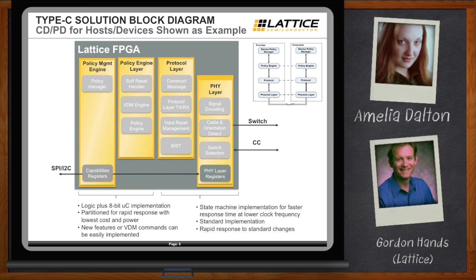Lattice uses state machine implementation for the physical layer blocks, and the great thing about an FPGA is you can also do a soft microcontroller and combine that with logic. They chose to do that for the policy engine blocks — basically how they negotiate power and data capabilities across the link — because many people want to make changes and customizations there. It's really easy to make those customizations in code rather than in HDL.